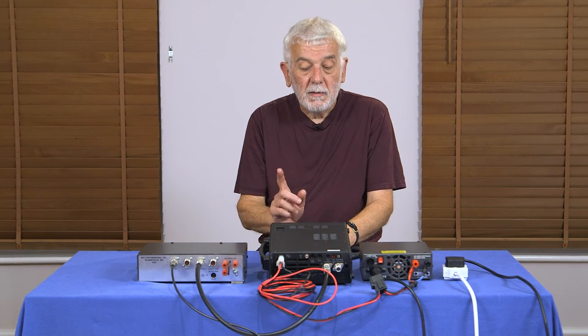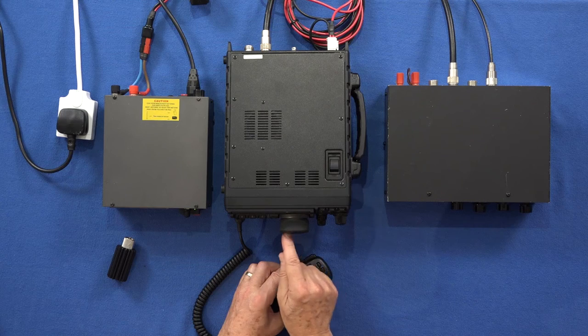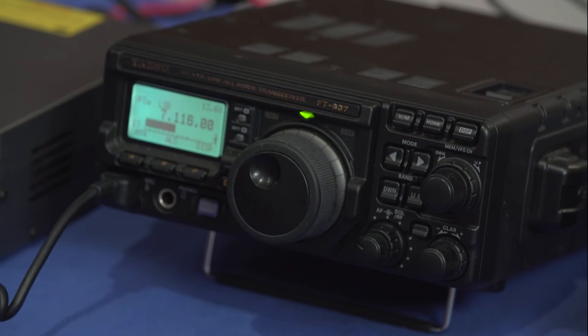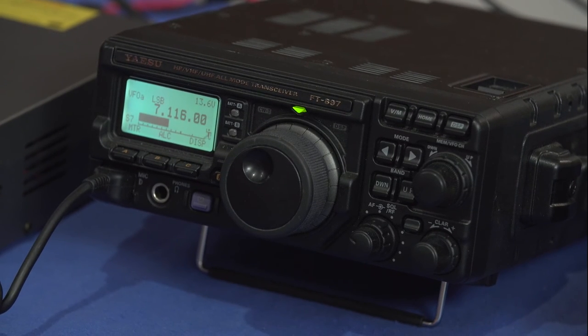I can now turn the power up to 10 watts, which is what you're allowed on a foundation licence. We're now ready to put out our CQ call by finding a clear spot on the dial where no one else is using it, and listening for a little while before transmitting.